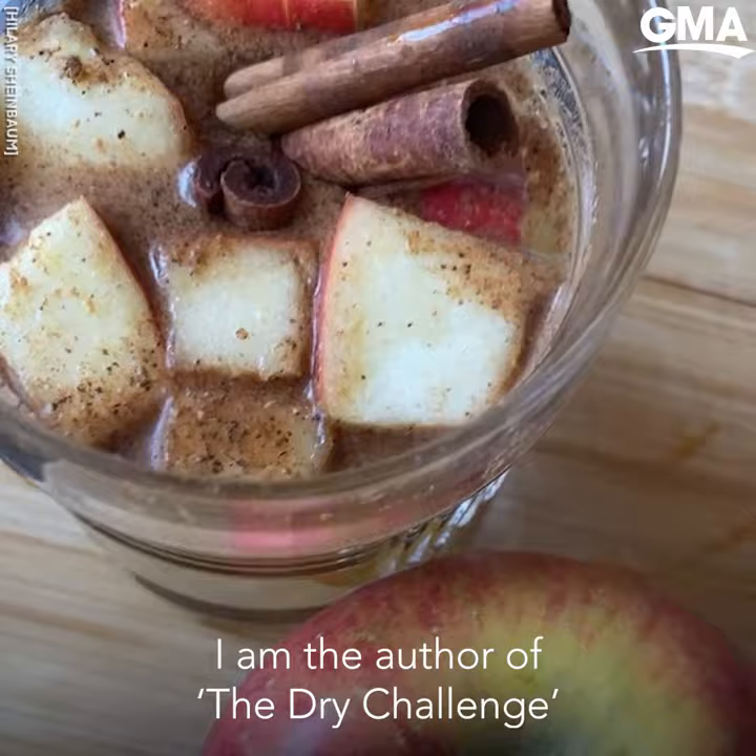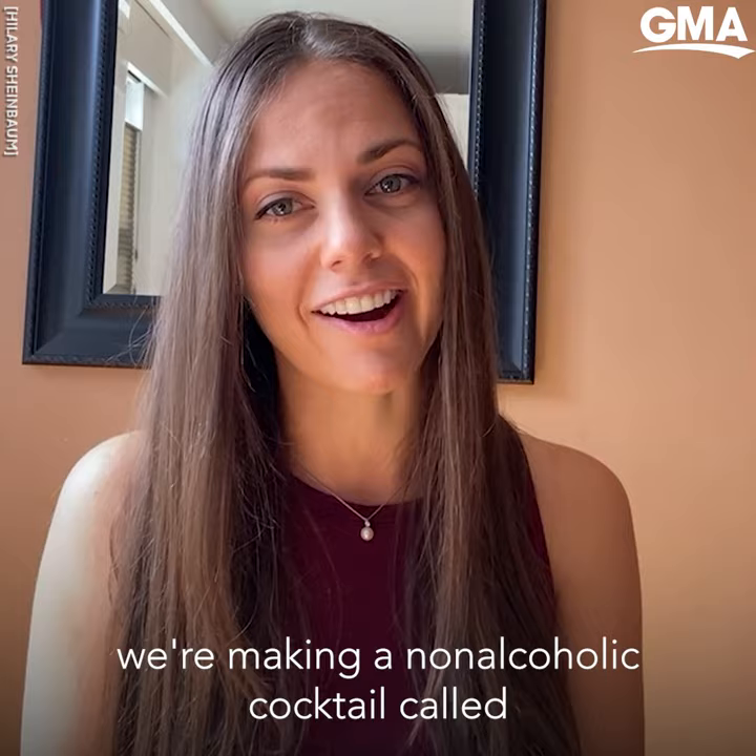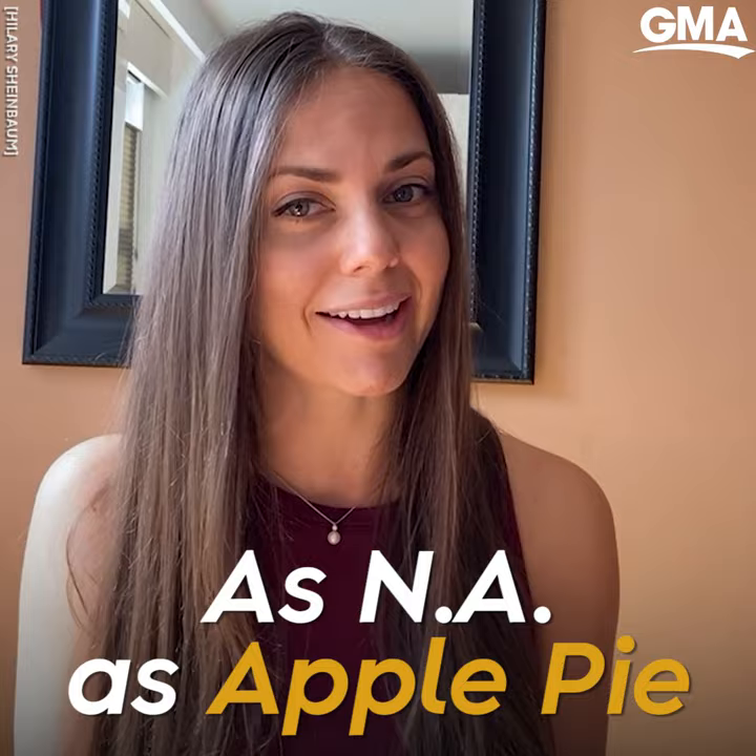My name is Hilary Scheinbaum. I am the author of The Dry Challenge, and today we're making a non-alcoholic cocktail called SNA as apple pie. So let's get to it.